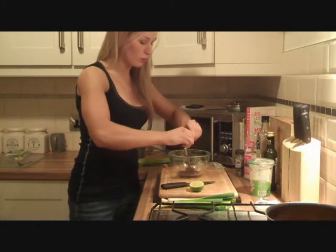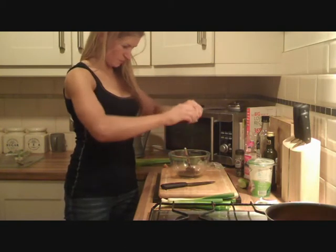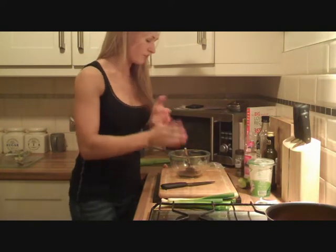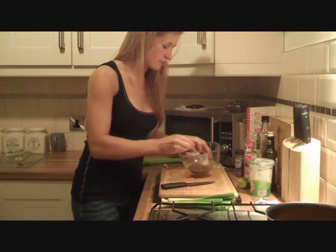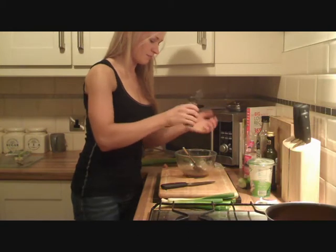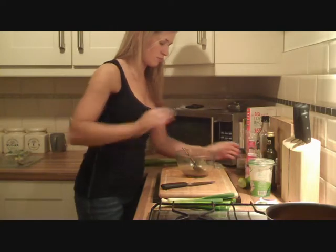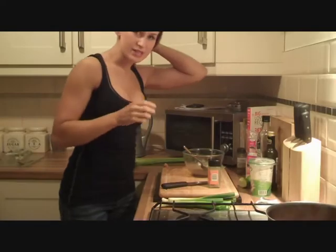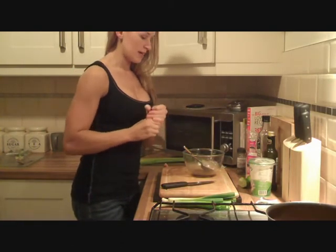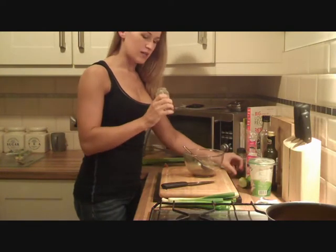I like lime so I put a whole lime in. And mix. Season it with some salt and pepper. In addition to seasoning it with salt and pepper, sometimes a bit of ground coriander is really, really nice. You can be quite generous with it because it is quite mild and it has a sweetness to it as well.